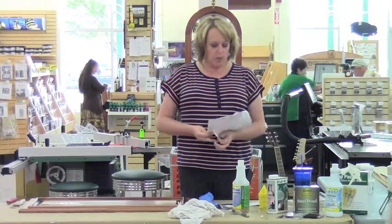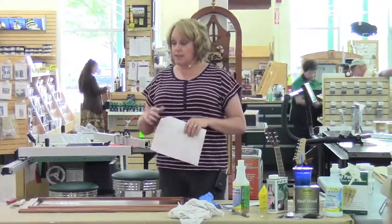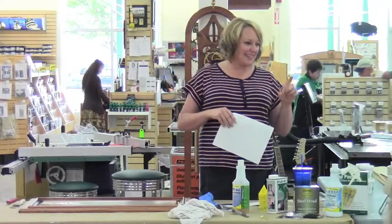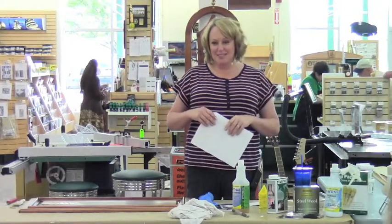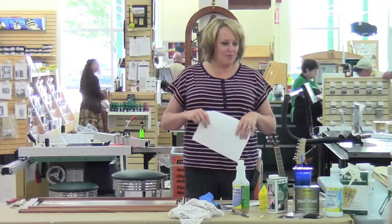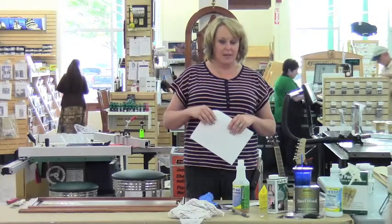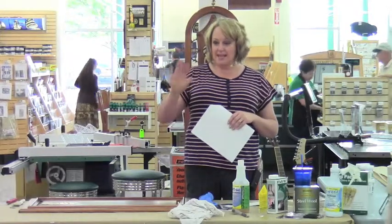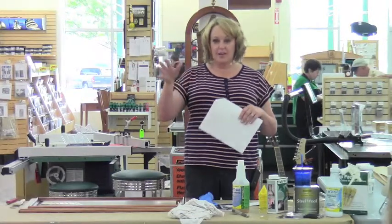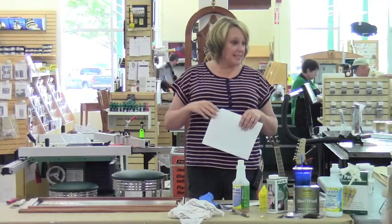A little tip when working on a dresser or kitchen cabinets: when you take off your hardware — especially in the kitchen — number the doors. Hardware can be slightly different, so numbering the doors and hardware helps when putting them back together. On a dresser, do the same thing. Keep hardware in a ziplock baggie so it doesn't get lost. I like to put the bag inside the dresser after taking the drawers out — it's out of the way, not interfering with finishing, and you won't lose it.